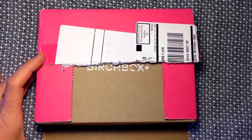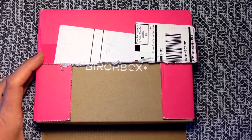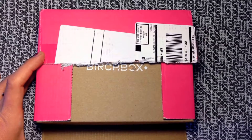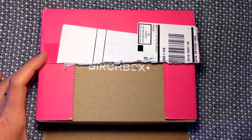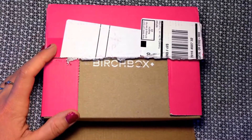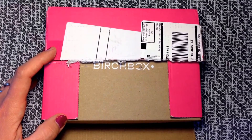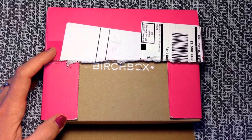Hey everyone, it's Beef Live Renee, and here is the Birchbox unboxing for the month of April 2014. I got a little crazy with the scissors and cut the box, but let's go ahead and check it out. If you don't know what Birchbox is, it is a monthly subscription service that is $10 a month.